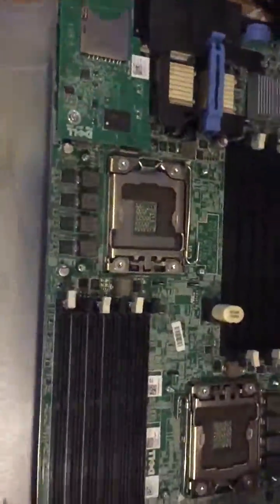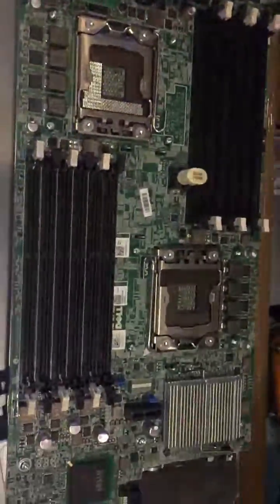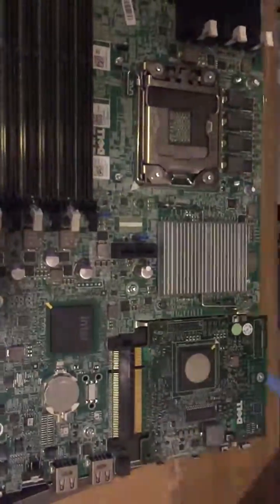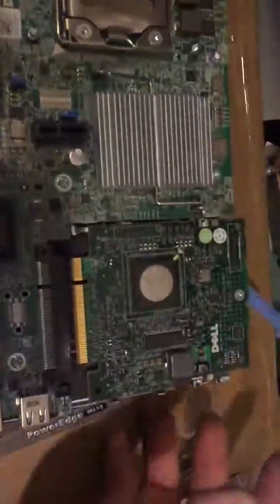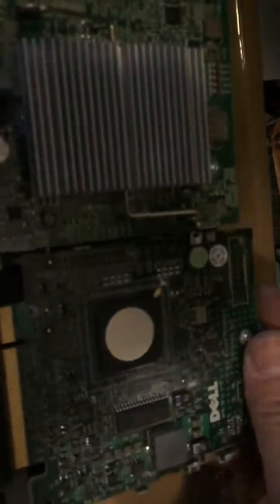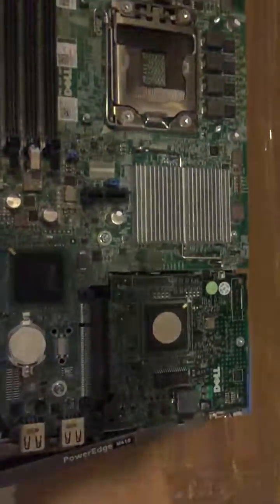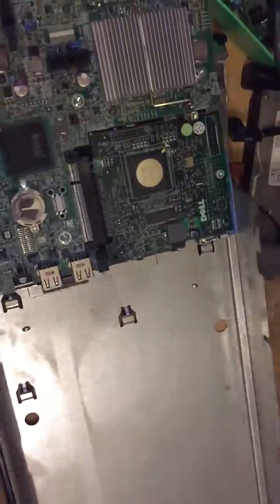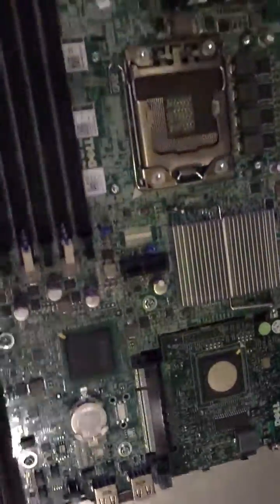This is the one we're putting back. This controller card for the hard drive — you just basically need to clip it in. Make sure the card is fully seated. After that, you just slide it in, make sure it properly lays down, and check underneath if there's a gap.